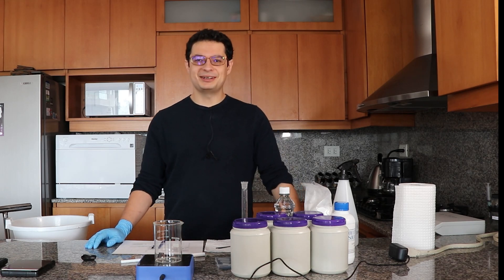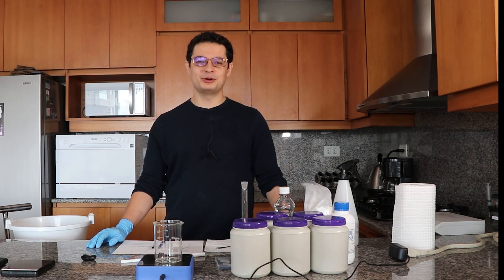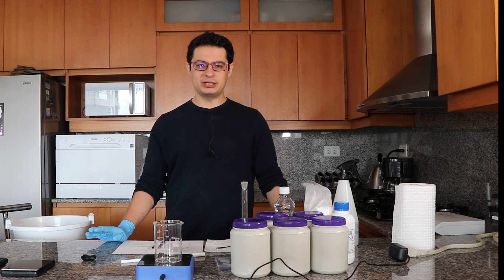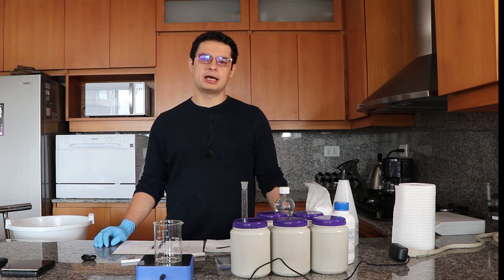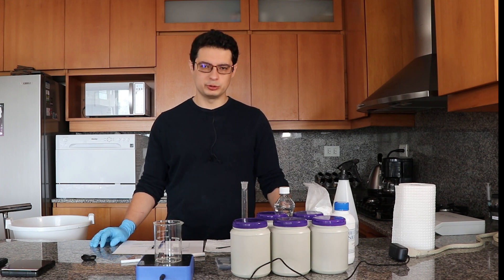Hello, my name is Daniel Fernandez. I'm the owner of ScienceInHydroponics.com and today we're going to be doing a video about how to prepare a really concentrated micronutrient-only solution that you can use for your hydroponic nutrient solutions.